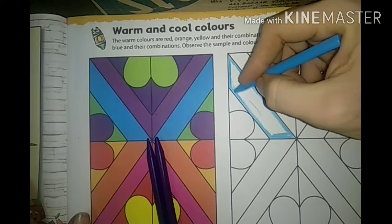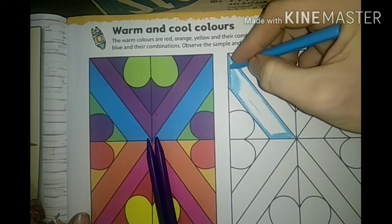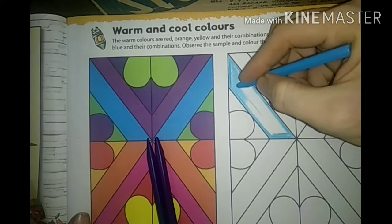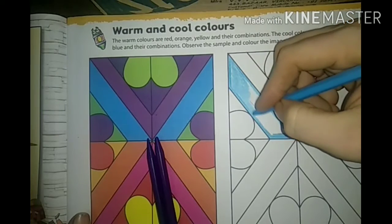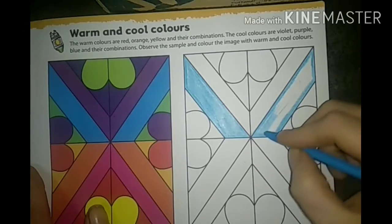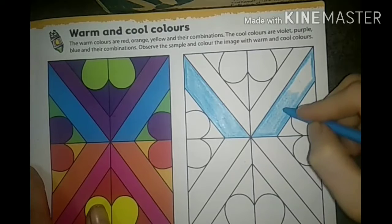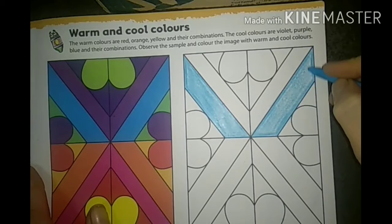You don't drag the crayons here and there - you have to give neatly. When you are coloring, give left to right, or up to down, or right to left - whichever way you like, no problem, but whichever way you started, continue in that same manner. Now I have given the outline in this area and given inside lightly.